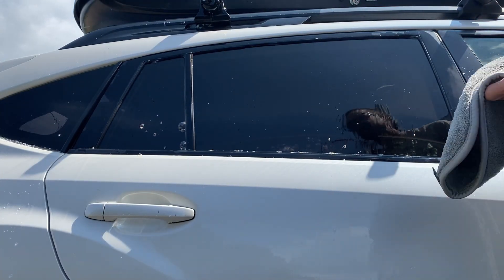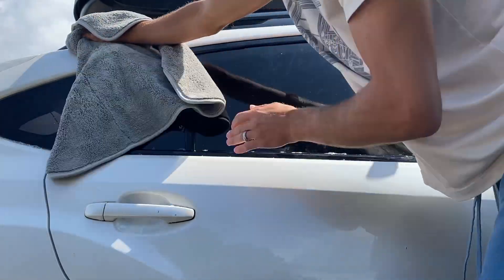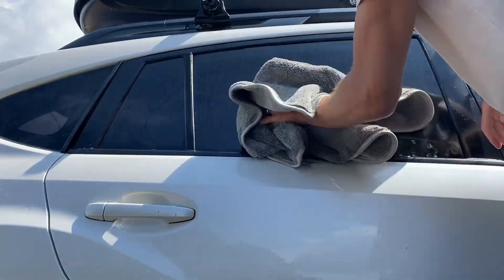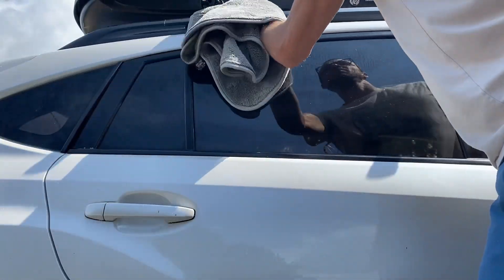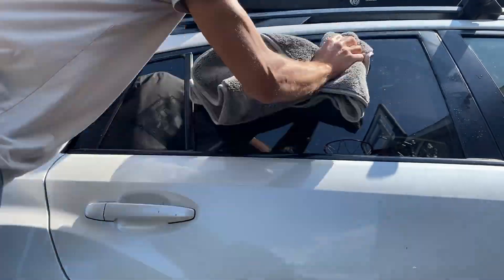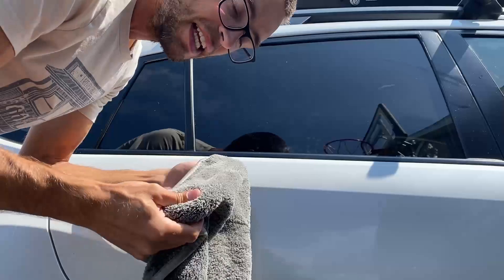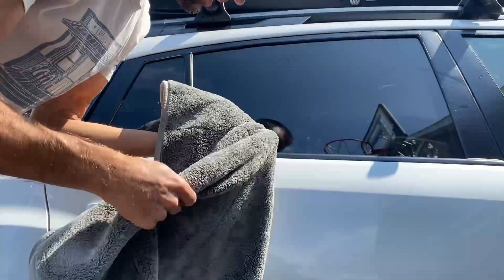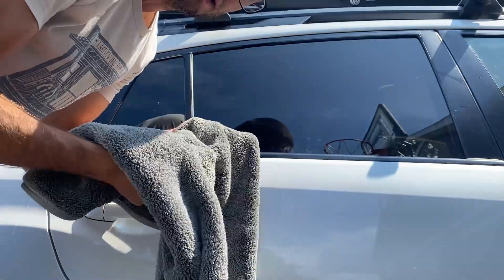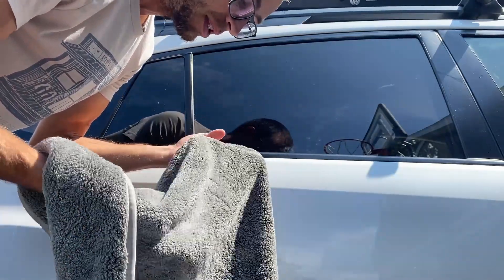So here is a lot of soapy water, and I'm going to show you how good this thing does — drag it over the top here and it absorbs it right up. This thing doesn't even feel like it has any water in it right now. It's just amazing how much it absorbs; it still feels almost completely dry. You could probably do an entire car with just one of these towels — they really do work well.